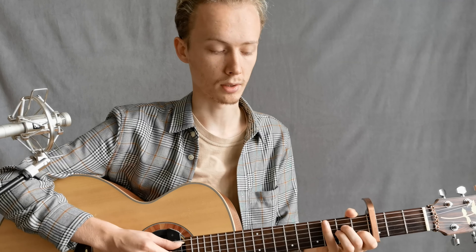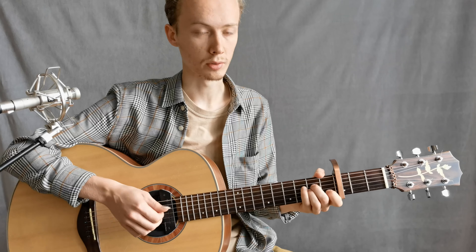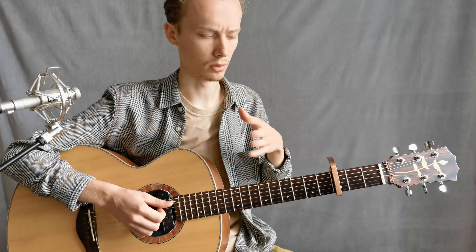Hello everyone! Now we will briefly discuss the song. What do we have? First of all, we have an adapter, 3-string setup. If you play with a tonal, you won't be able to do it.